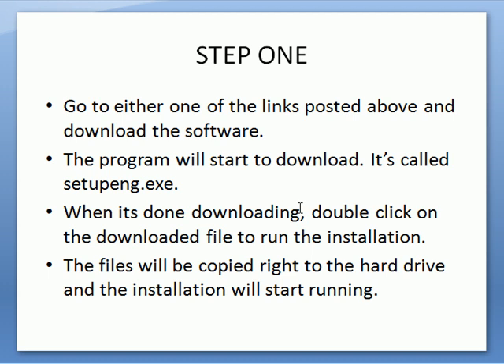After you download it — I've already put it on this PC — I'm going to show you how to go through the installation. It's really simple, and once you install it the program will work by itself. You don't have to do anything more to it.